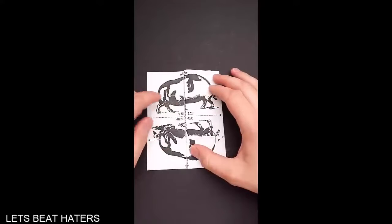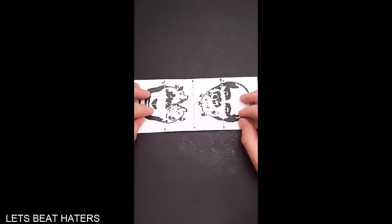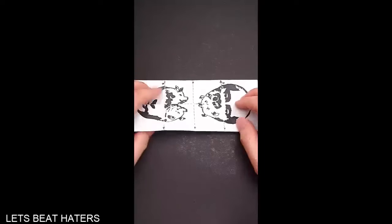But if you fold it like so, you will find that we have a pig with no head but four legs. If we fold it like so, we have two pigs with two heads. Such pigs don't exist.